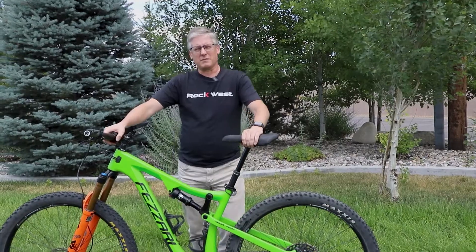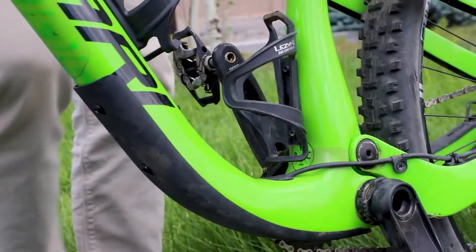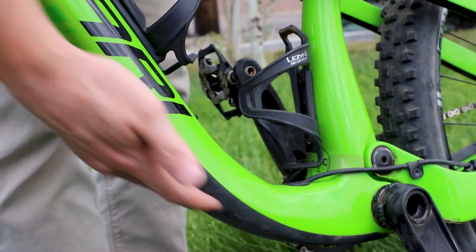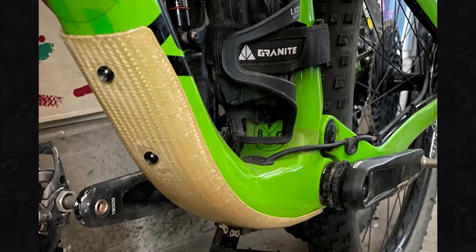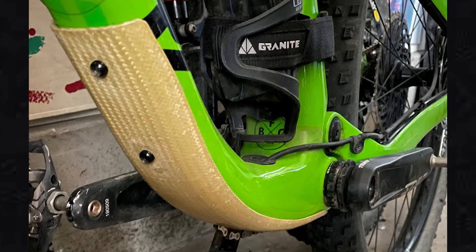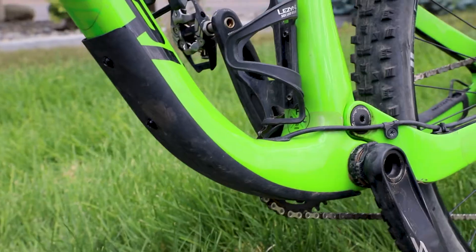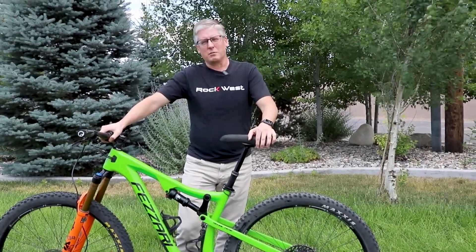I'm John, back here at Rockwest. We've got a project we want to work on. Something to notice about my bike: I have a rock chip guard down on the bottom that's plastic injection molded, and I want to replace that with a Kevlar epoxy version that will make it look a little different and give great protection against rocks. We'll take the bike inside and start the process.